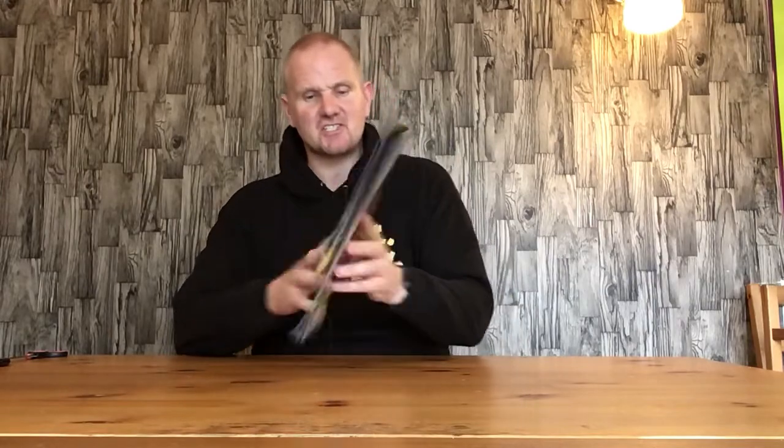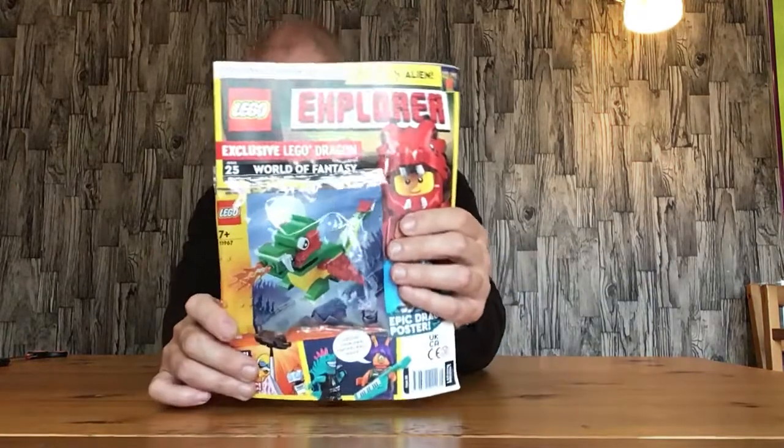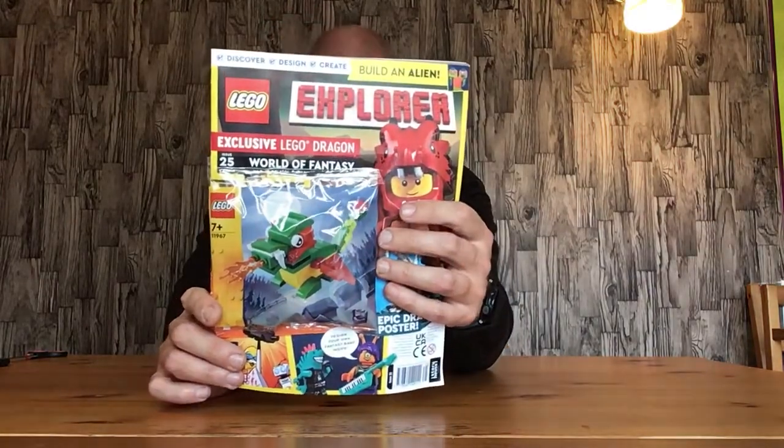Hello everyone, welcome back! In this video we're opening and assembling the polybag from LEGO Explorer Magazine 25. The polybag number is 11976, and it's a mini dragon which does look quite cool.